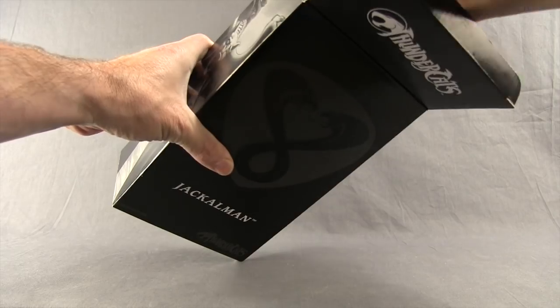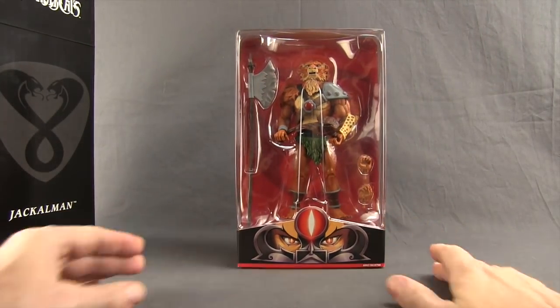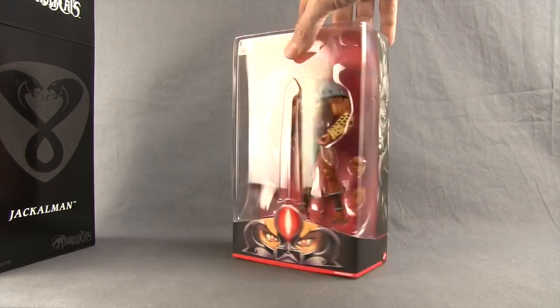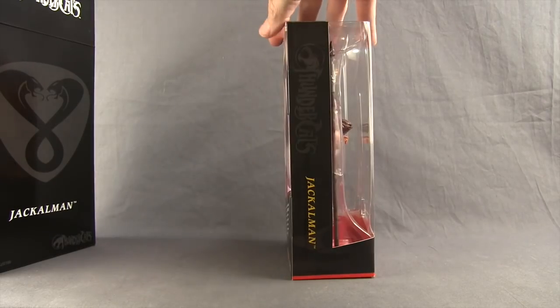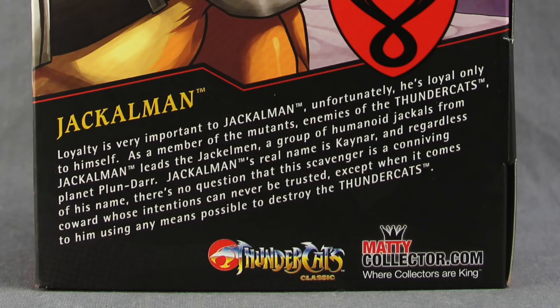You then open this outer box. The inner packaging is a window box style of packaging where the figure is clearly displayed. You've got the red background. Instead of the Thundercats logo like we saw with Lion-O last month, you again have that double snake logo. And then down below you have some artwork featuring Lion-O with the Sword of Omens. On one side of the packaging you have more artwork for Jackalman and then the other side you just have the name. And then on the back you have colored artwork and a brief bio.